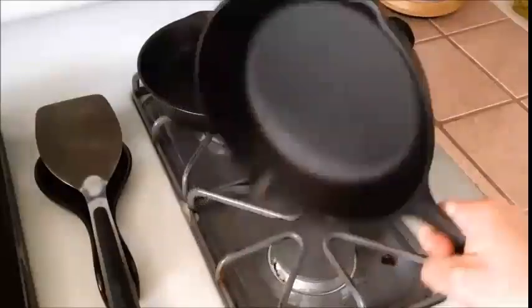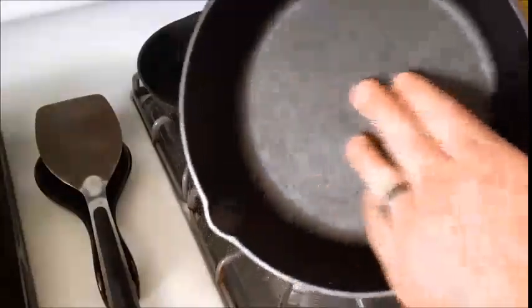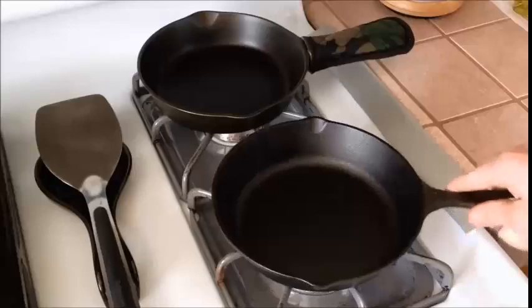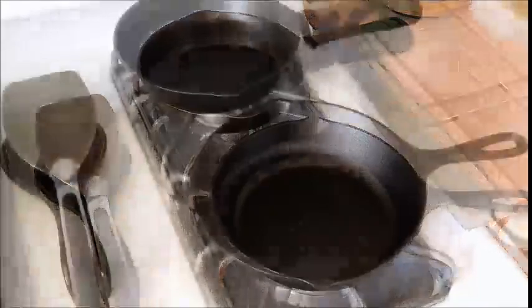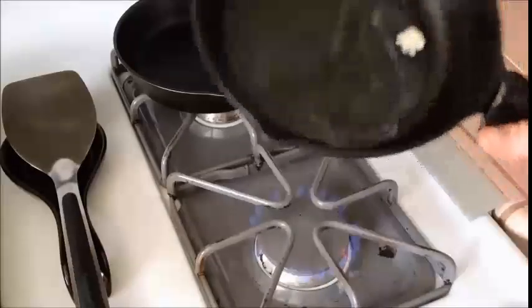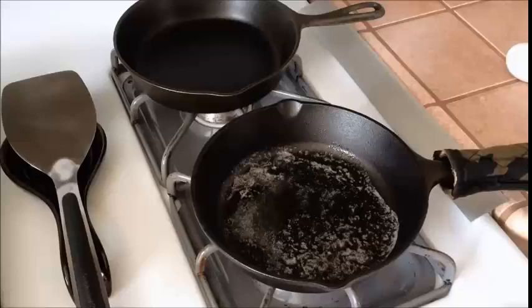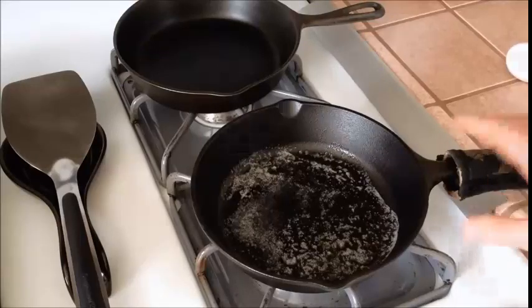Now we're going to see how an egg cooks in it. You can see it has a good shine and a good black patina on it. Remember that the rough surface doesn't necessarily equate to what you might think — just because it's a little rough doesn't mean it won't cook well. In fact, my griddle has smoothed down over time with use. I'm going to throw some butter in there and drop an egg in. The key to knowing when the pan is the right temperature is when you see the butter starting to bubble.